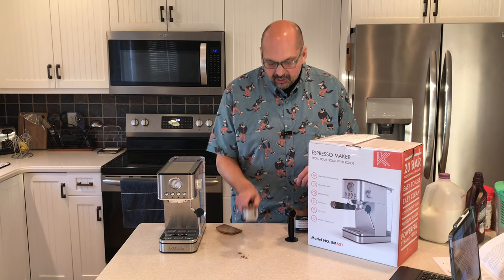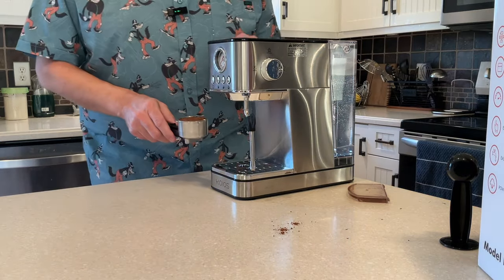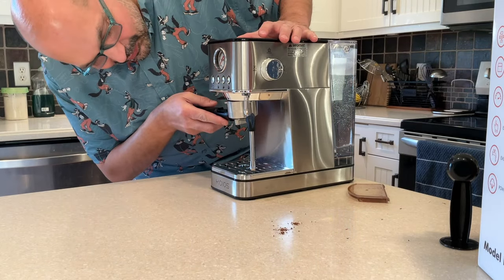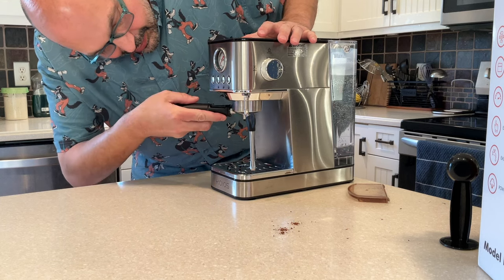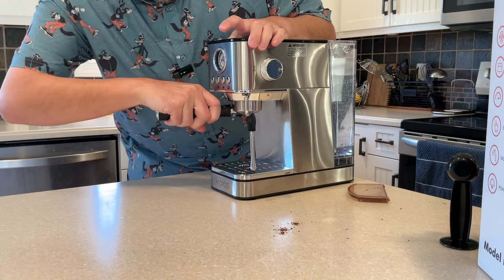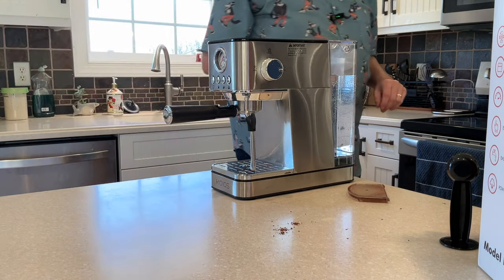Now put the filter holder into the coffee machine. This part I think is a little tricky — maybe I'll get used to it. Give it a turn; it takes a little bit of muscle to turn that thing.